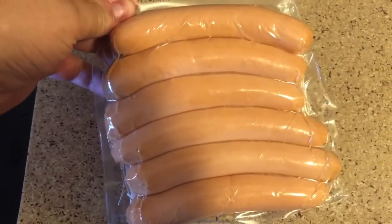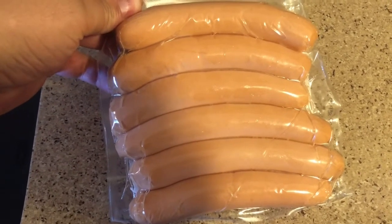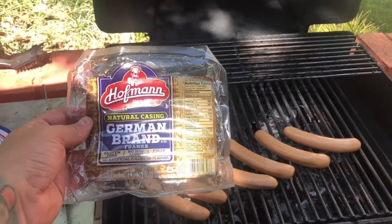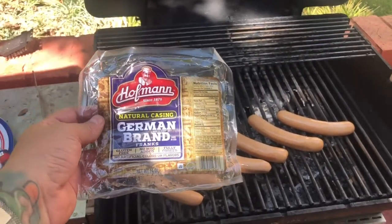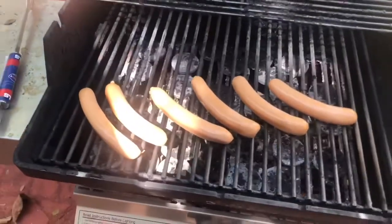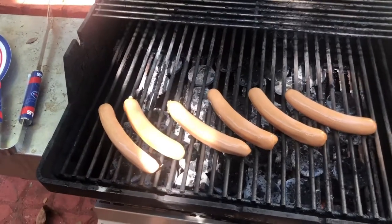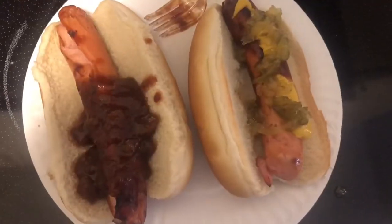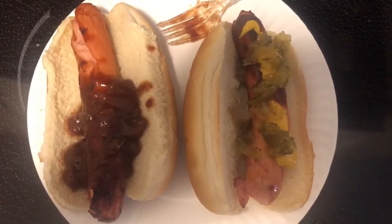You're supposed to let them sit out for a half hour and that's what I did. According to the website, you want to cook them on an angle at medium heat for seven to ten minutes. I just put them on the grill and in about three and a half to four minutes I'm gonna flip them and then they should be done.